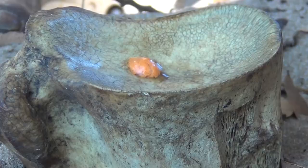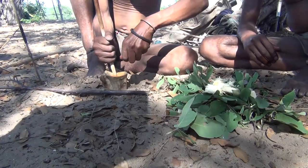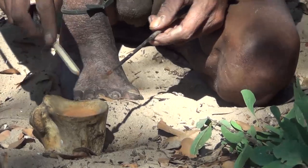Bowls made out of a giraffe's vertebra. The orange entrails are diluted with water from the gwe root, found on the outskirts of the village. The gwe, they tell me, does not affect the poison. It simply makes it easier to paint the poison onto the sides of the arrows.